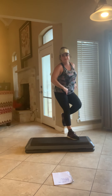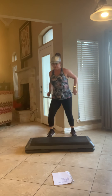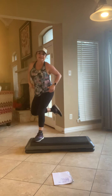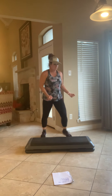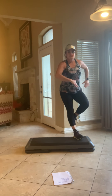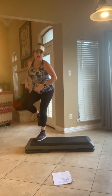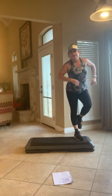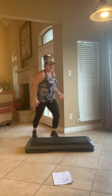This is the ultimate hamstring curl. Here we go — knee walk back, knee. Here we go, knee walk back, knee.